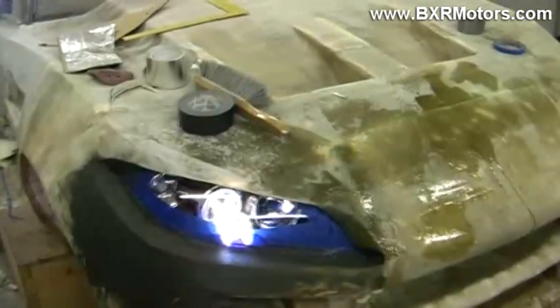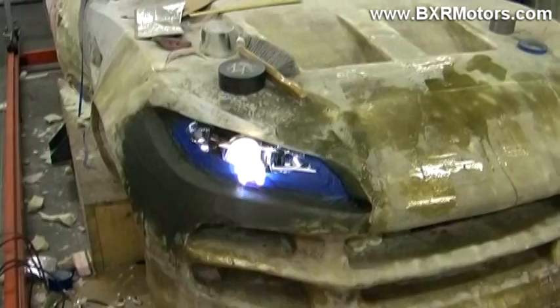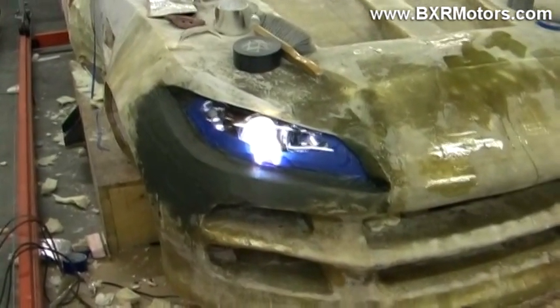It started off with completely different style headlights, but looking at regulations, we weren't able to really go with that particular design. So I incorporated a little bit more modern design, raised the headlights up a little bit, and used a manufactured headlight that I can get that has everything mounted inside of it without having to go custom.